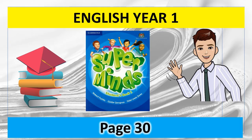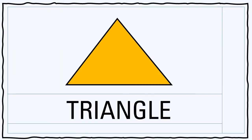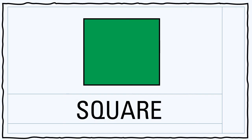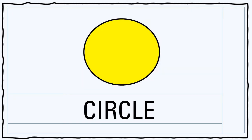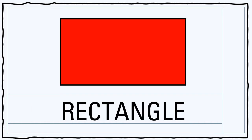Students' Book Page 30. Listen and look at the shapes. 1 Triangle. 2 Square. 3 Circle. 4 Parallelogram. 5 Rectangle.